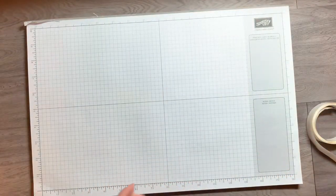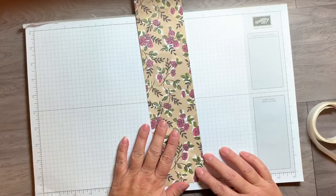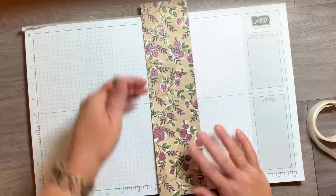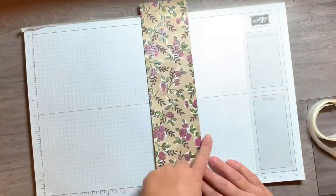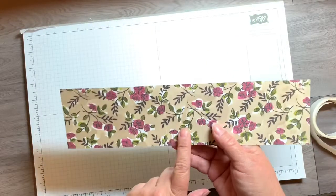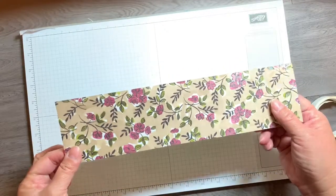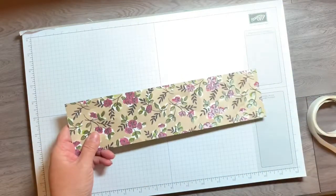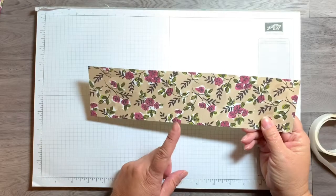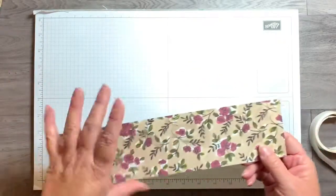Let me show you the paper that I used. This is some designer series paper from the Share What You Love paper pack. It's double-sided but I'm going to be using this side. I cut it — since it's a 12 by 12 paper — at three inches, then scored it at five and one-eighth and also at six and seven-eighths. If you don't catch all the dimensions, I'll have a link to my blog down below in the notes where you can get all the dimensions and directions.